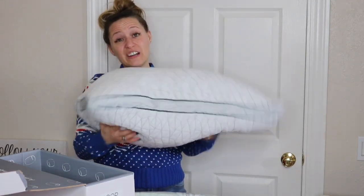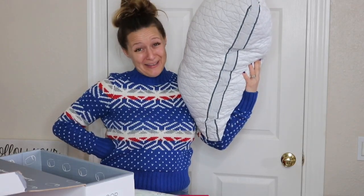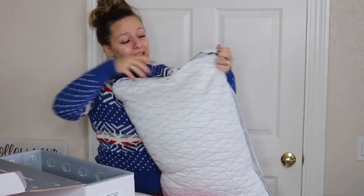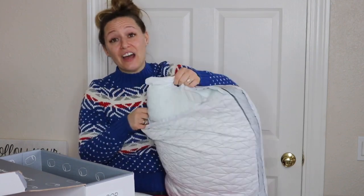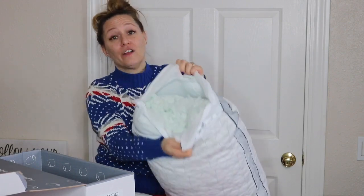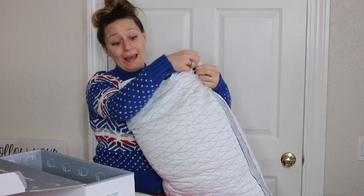I'm going to pop it in the dryer now to finish fluffing it and then I'll show you what it looks like. And just like that, my pillow is fluffed! I'll show you how to add or remove the stuffing. There's a zipper at the top that releases the protective cover, and then there's another zipper inside where all the stuffing lives — that's where you can pull stuffing out, put stuffing in, whatever.